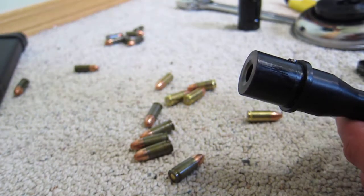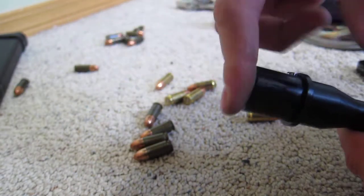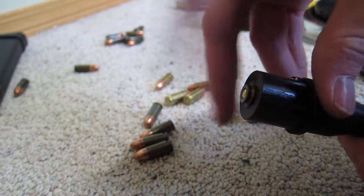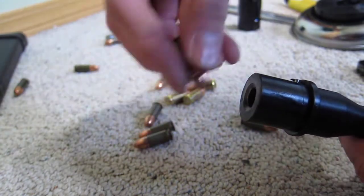Brass cases come right out. Those ones come out fairly well as well.